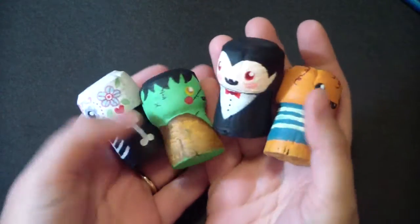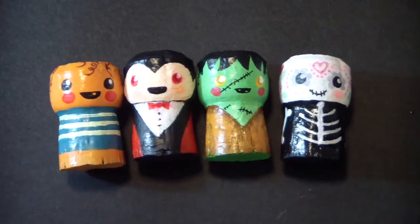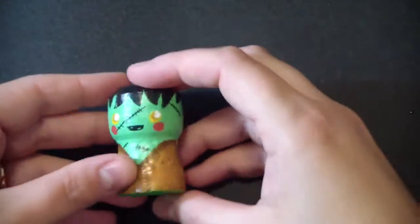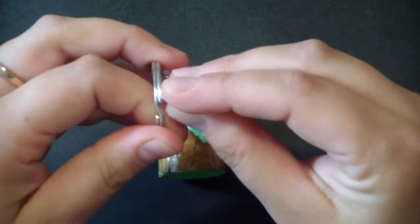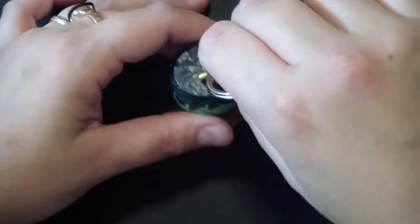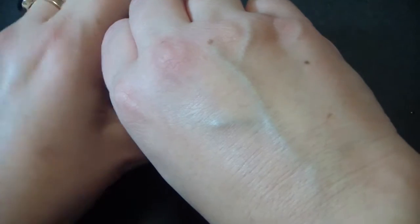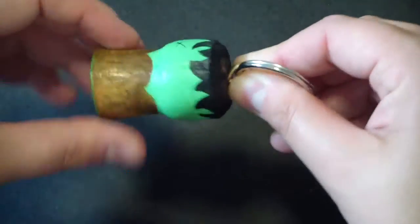These are our little cute monsters done, and you can use them like toys or you can turn them into something else, like a key holder. To turn them into a key holder, take your key ring and your screw hook and insert the ring into the hook like so. Then just grab your cork, place your hook in the middle, and turn it around. And that's it! So simple, so cute! Such a great result!